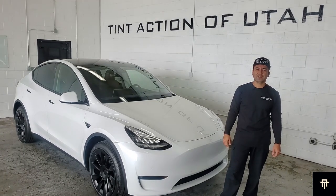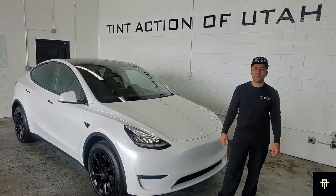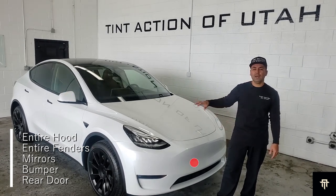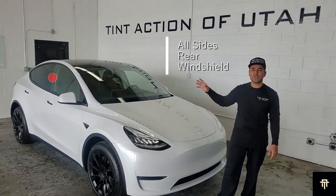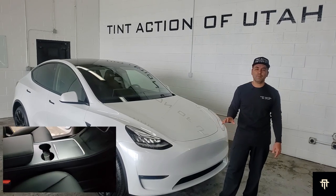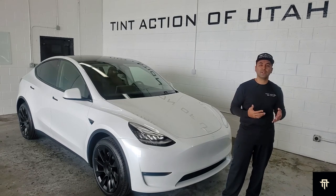Hey guys, this is Julio with Tint Action of Utah, and today we've got a 2021 Tesla Model Y — long range with the induction wheels, 20 inch. We're going to be doing a couple of different things to it. We're going to do paint protection film on the full front end, paint protection film on the lower part of the rear doors, window tint on all the sides, the rear, and the front windshield. We're going to wrap the emblems in a matte military green, and wrap the center console satin black. We're going to be going through all the details that are important for you to know while getting these services done, whether it's here or at another shop, so that when you get your vehicle back, it looks beautiful, professional, and lasts a long time.